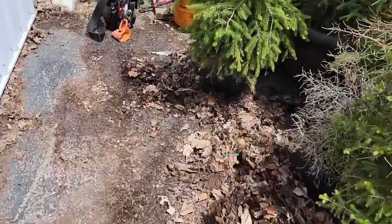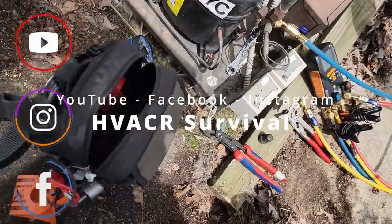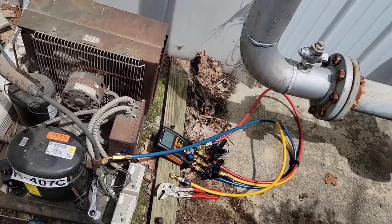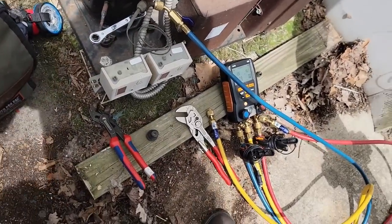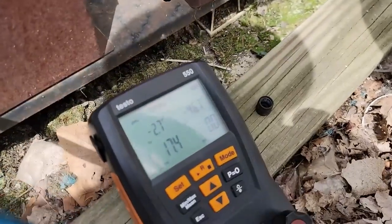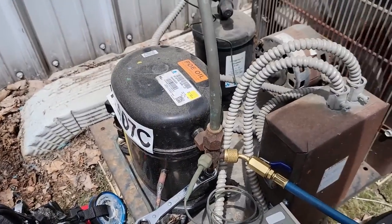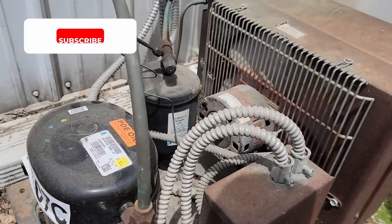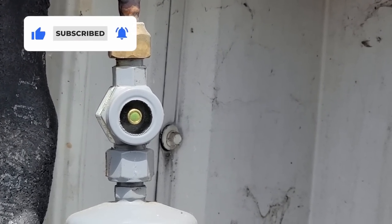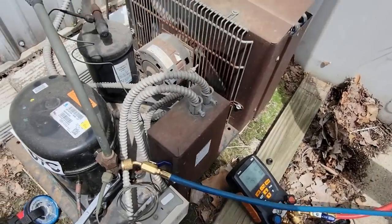We've got a walk-in floral cooler that I believe has just recently converted to 407C, possibly with a new evaporator put on it, and it's not cooling. They just turned it on. We put on the gauges and we're running at 17 suction pressure, which comes out to negative 2 degrees — a little low for a cooler. The sight glass looks completely empty. We probably have a leak.